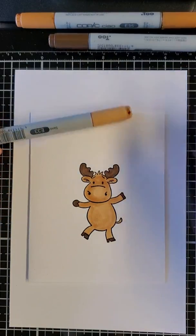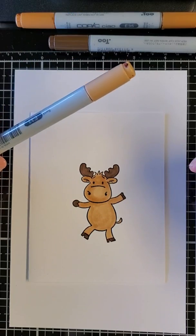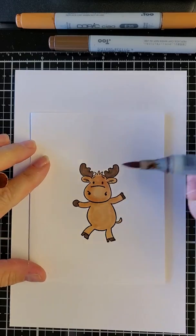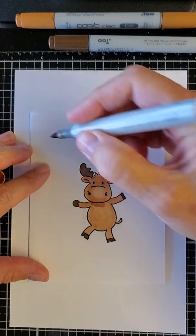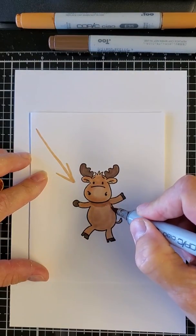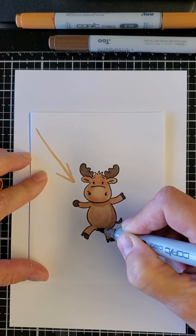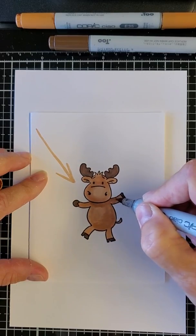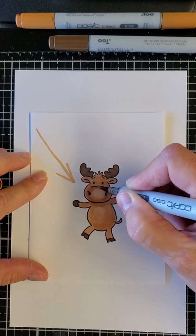I hear from a lot of people that in order to give your Copic images depth and shading, you have to use more than one color. I'm old school - I was taught by Marianne that you can use the same marker to give depth. So I'm using the same E33 and I'm going to pretend the sun is coming from this direction, going underneath his chin, around the back of his body, this leg, his little tail - always using circles so it blends.